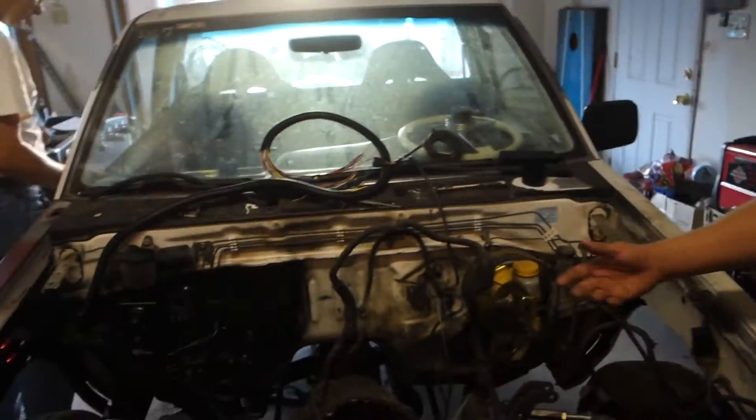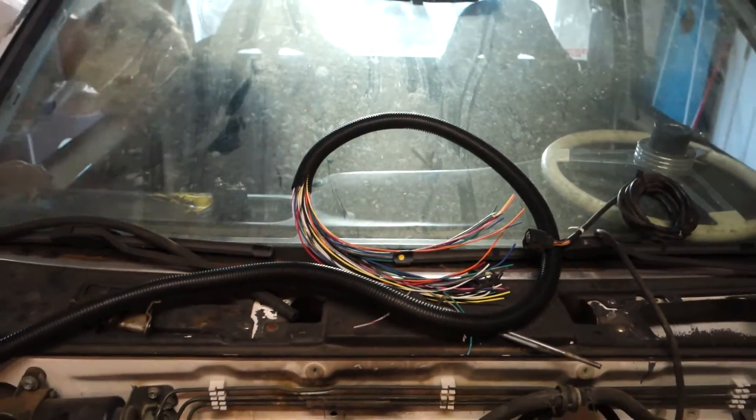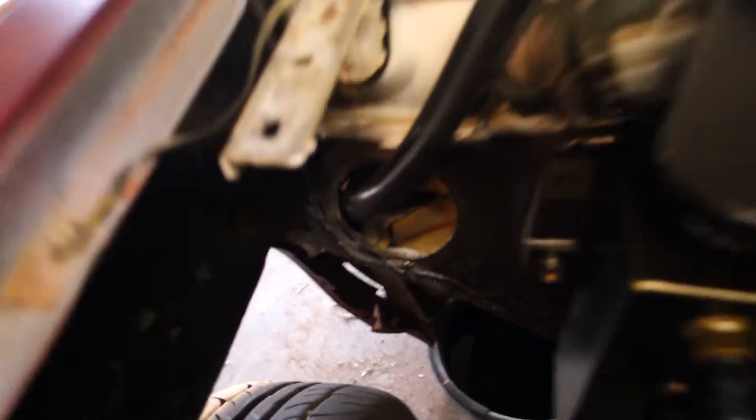Hopefully answering a lot of questions — anybody that's trying to go Micro Squirt, we can kind of give the rundown. The Micro Squirt harness is really nice and neat. It's already mounted up inside the truck, coming through the firewall. All we need is an engine right here so we can run all these wires to sensors.